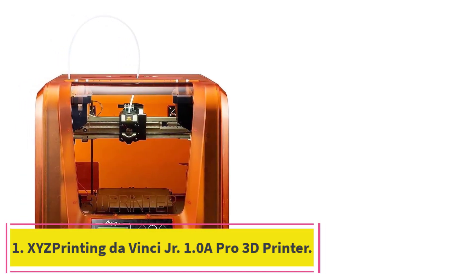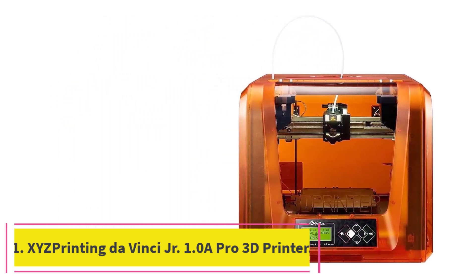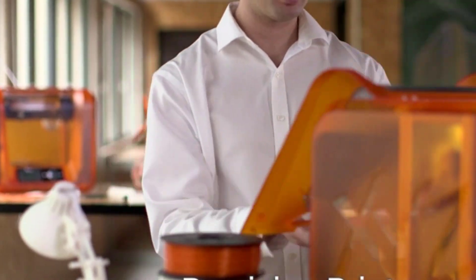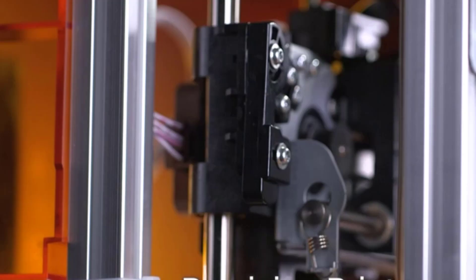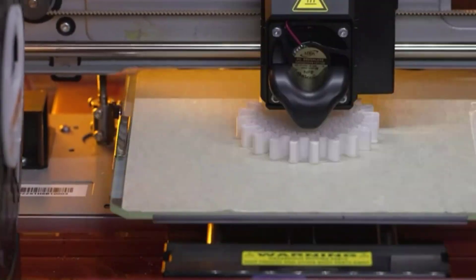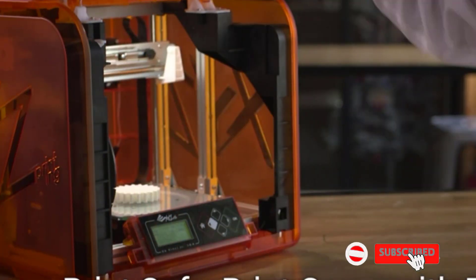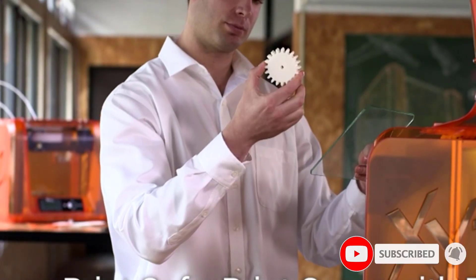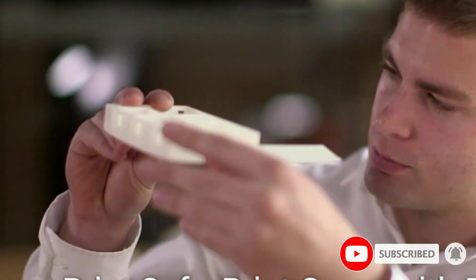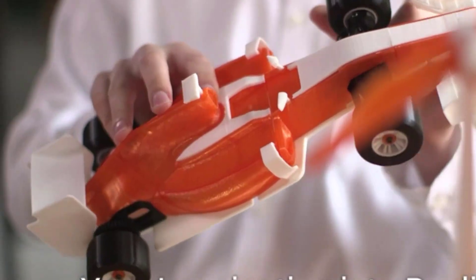Starting at number 1: the XYZ Printing DaVinci Junior 1.0A Pro 3D Printer. The XYZ DaVinci Junior 1.0A Pro is a great PETG printer for anyone seeking an enclosed printer with a professional and firm build. The setup process is simple and only requires the attachment of the hot end. Straight from the box, the printer uses a 9-point calibration system for easy setup.